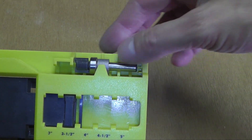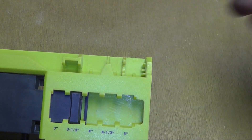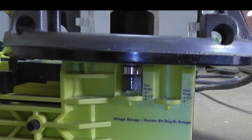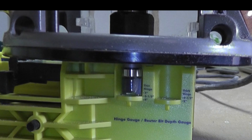The jig comes with its own router bit and you just take that out like this and I'm going to install it in my router. Here on the front you see this little guide that helps you set up the right depth for the router bit.